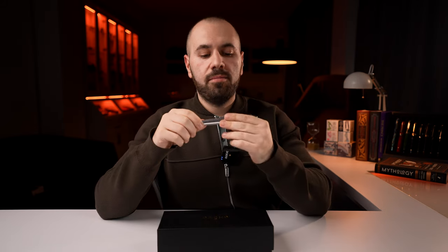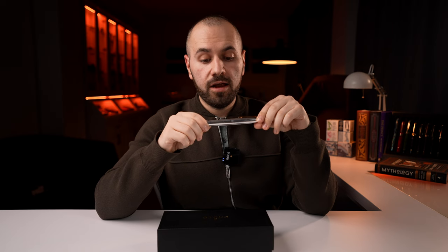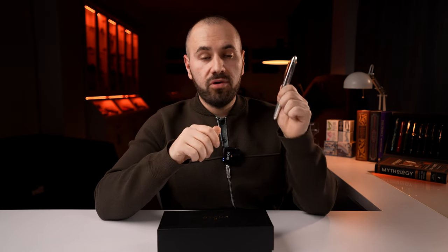Onoto showcases impressive pieces and nuggets of history in their fountain pen lineup. I do own the Onoto Spitfire, which was reviewed on our channel — I'll link it up there. It's a fountain pen made from aluminum that came from a Spitfire airplane that defended Britain in the Battle of Britain. It's an impressive limited edition of only 100 pieces, and all of them are sold out.